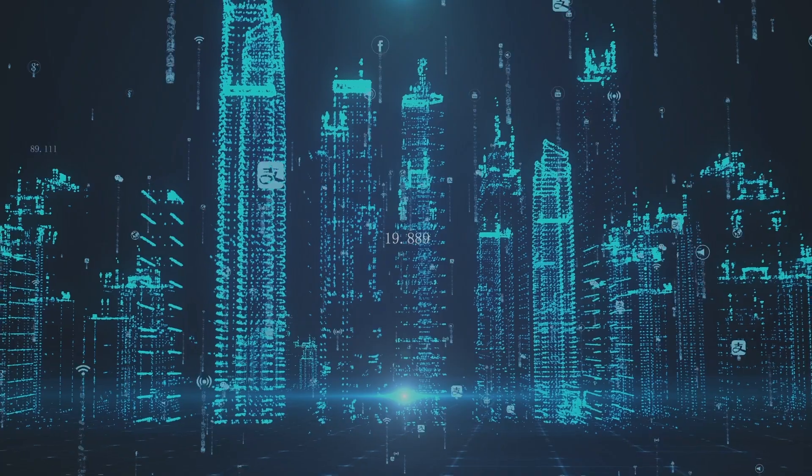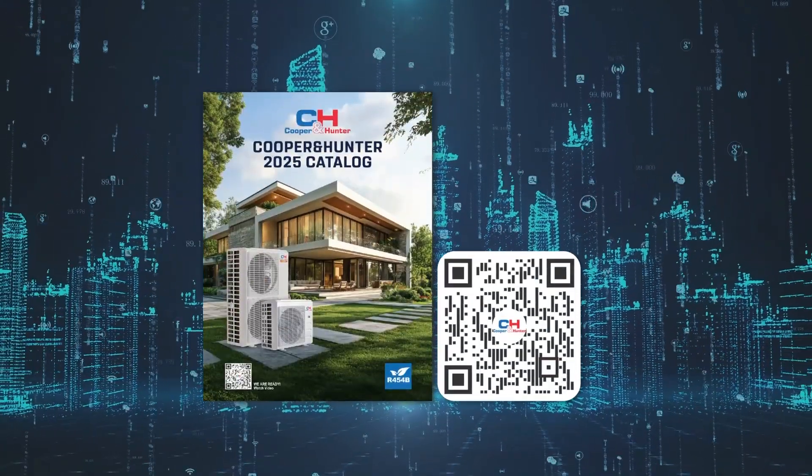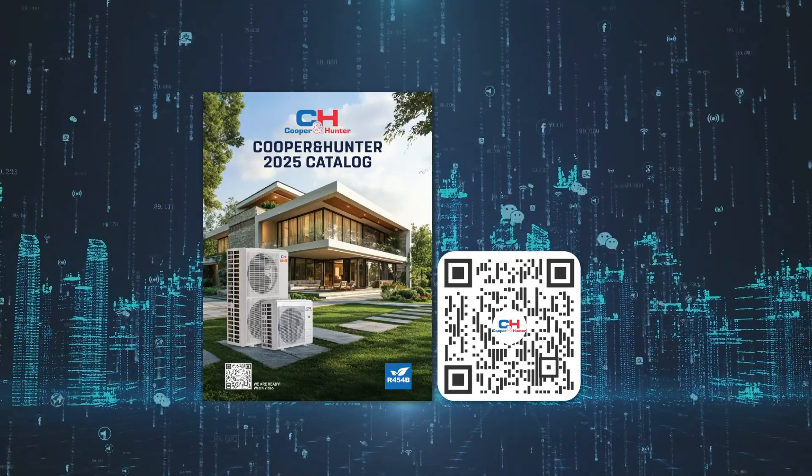Additionally, Cooper and Hunter has more than 700 combinations available. Scan our catalog to find out more.